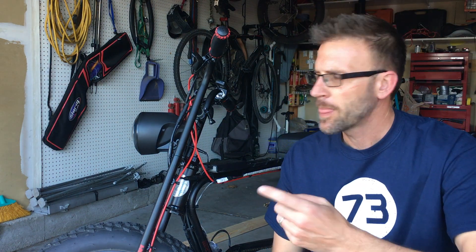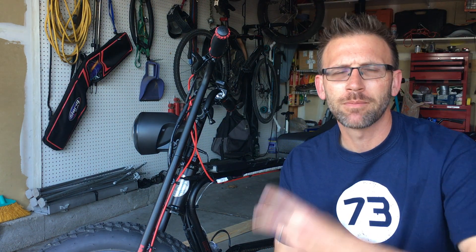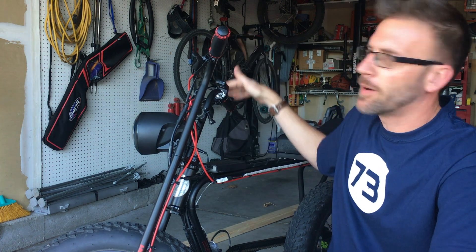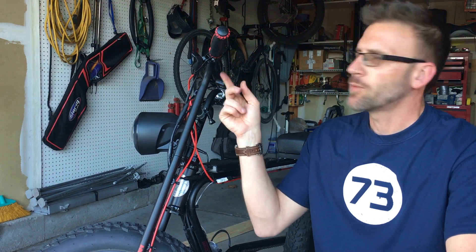Hey guys, Jason here. Quick video just because this came up twice this week in my video comments — the brakes. The front brake and the rear brake, according to the handlebars, are the opposite of what they are on a regular mountain bike or bicycle. I hadn't really worried about it before since I usually use both brakes at the same time, but since it came up twice I thought I'd do a quick video on the best way to switch those around to get it back to your normal bicycle brake setup.